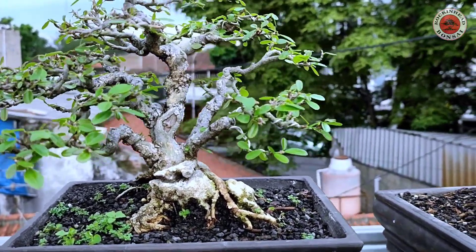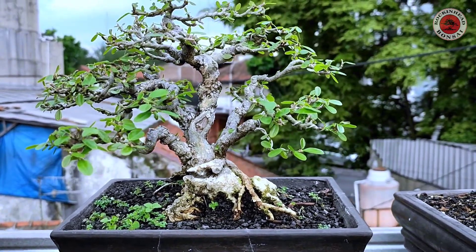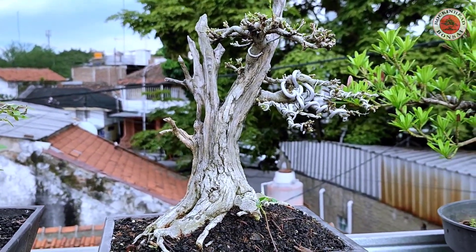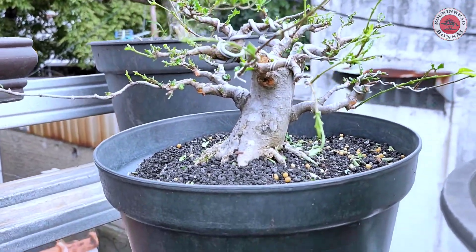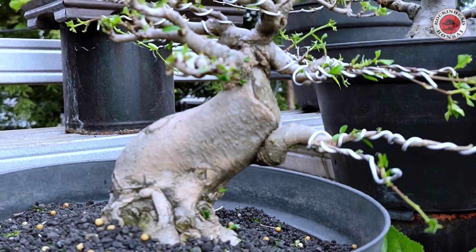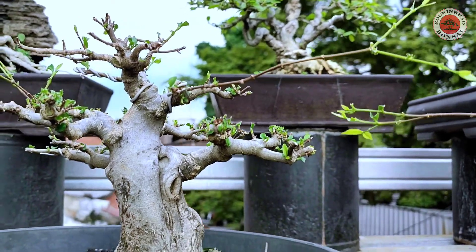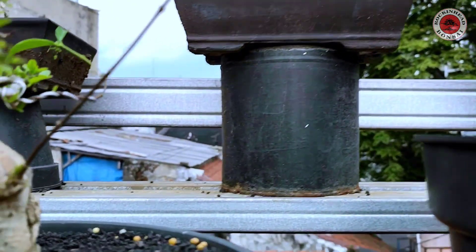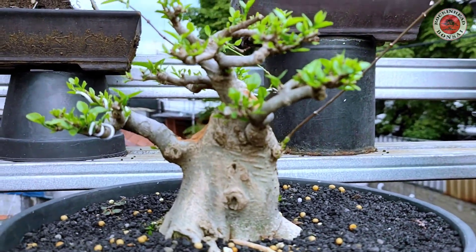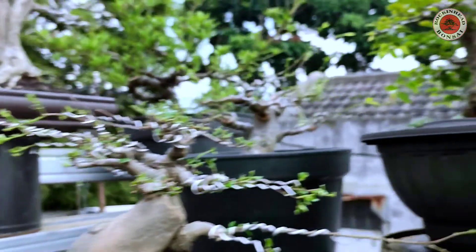Keren ya, ini ukuran small — masuk small karena mame udah lewat. Ini juga dari biji. Ini anting putri bogel, ini juga anting putri, masih bogel, masih bahannya. Bahan-bahan prospek ini, mantap. Bogel-bogel, untuk ukuran small — The Max ya. Ini bahan-bahan The Max, small.